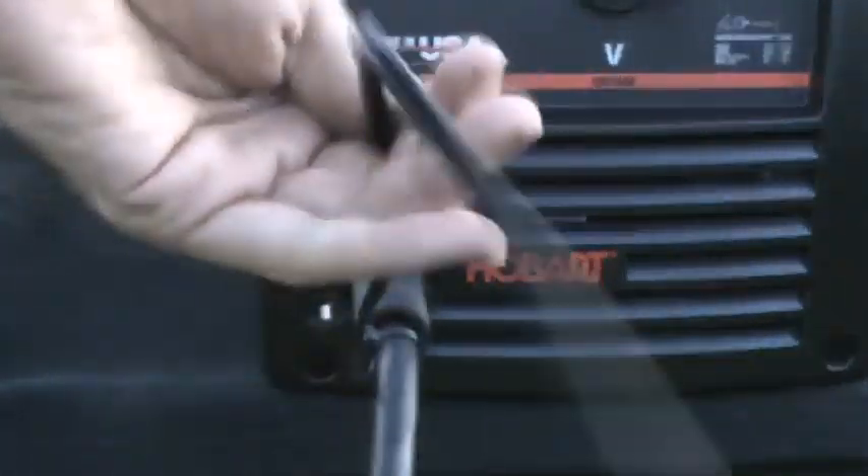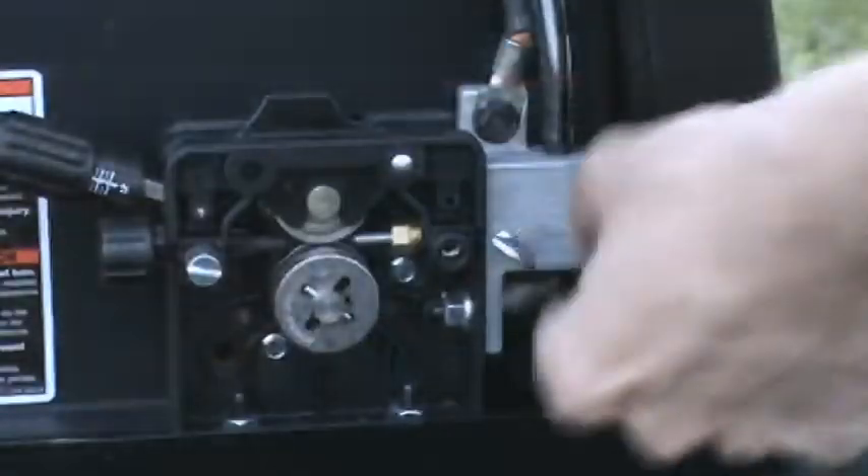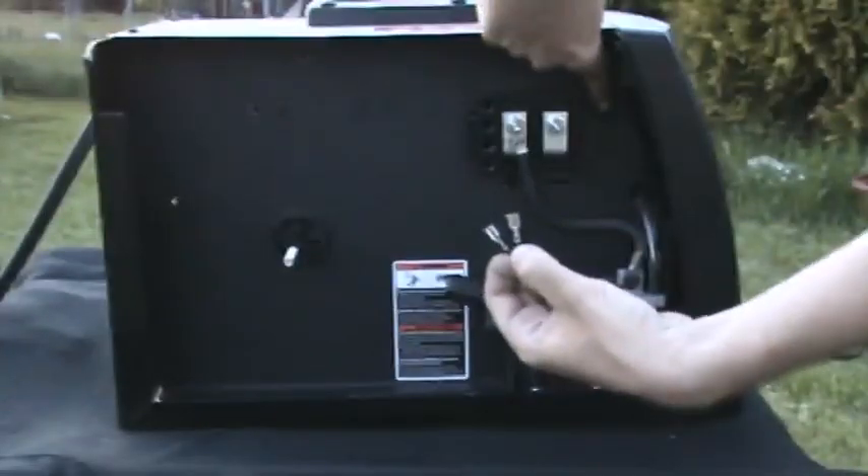These are the wires from the switch on the gun. Tuck these through the same hole. These plug in above the feed rollers.